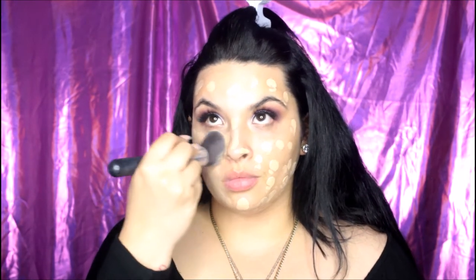I'm going in with my NARS — or no, I'm sorry — the Sheer Glow. I always confuse it for the Armani one. I'm dotting it all over my face and going in with a brush just because I like to make sure everything is even and looking good. And then I go in with my Real Techniques sponge, which I love very much.